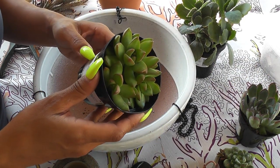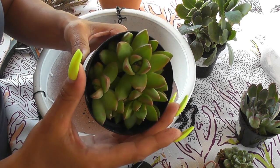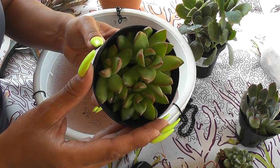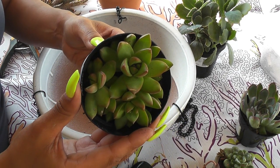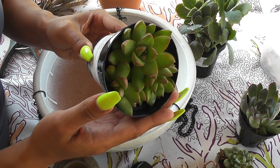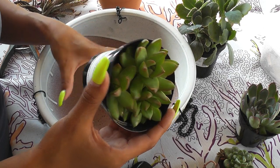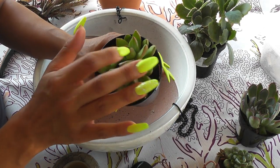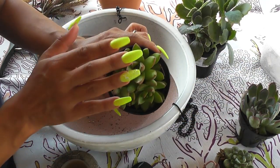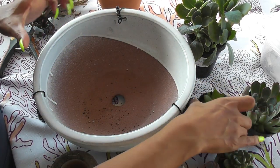Then I got this one, which is the Golden Glow Stone Crop. It's drought tolerant when established, a native to Mexico, and needs well-draining soil — water thoroughly when soil is dry to the touch. It forms a spreading excellent ground cover or hanging basket, white flowers in spring. Protect from frost. I also believe when they get stressed out by the sun they turn a real yellow — that's why they call them Golden Glows.